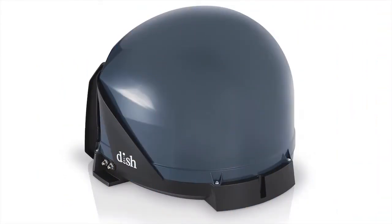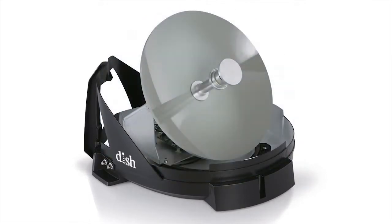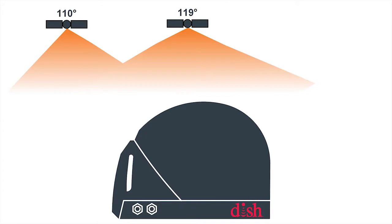Inside this patented King antenna is a highly sophisticated, specially designed satellite dish that automatically finds the satellites you want.